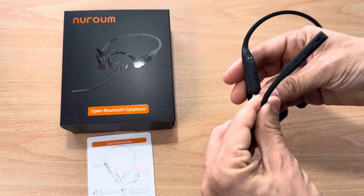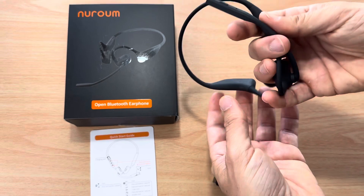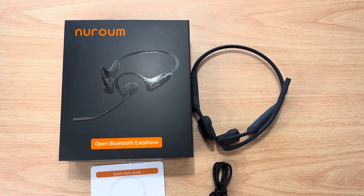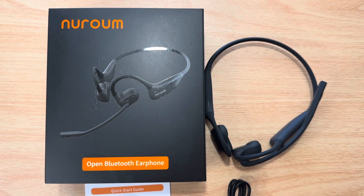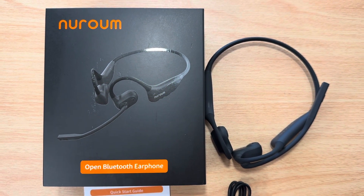You can also use these while working out very simply — the boom folds away and you just wear them as normal. They're super easy to use and definitely sweat-proof as well. Please subscribe to the channel. We appreciate positive comments and thumbs up. These are the Nurum OW-20B open ear sports headphones.